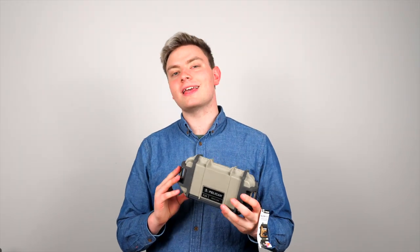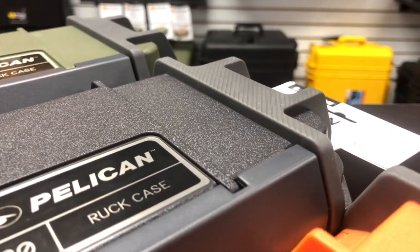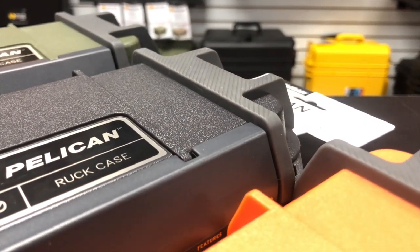That also means that your stuff is safe up to two meters underwater for about 30 minutes. The outside of the case has a rubberized bumper to protect it against drops.